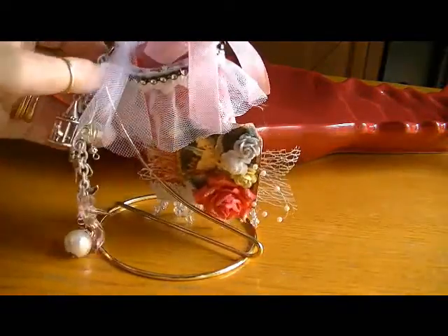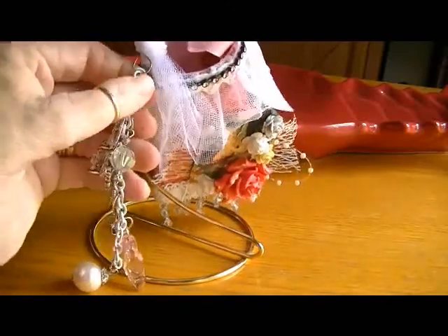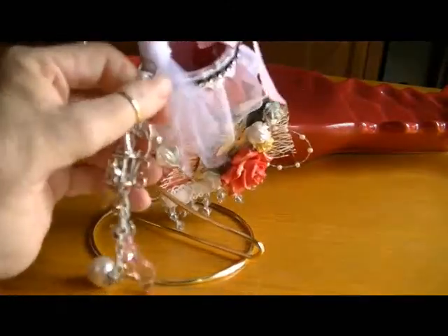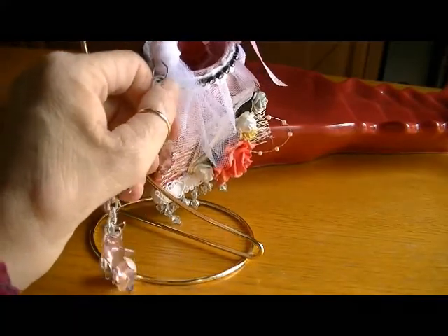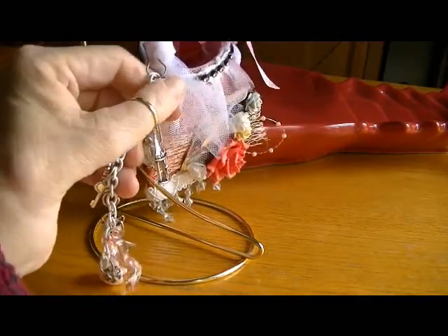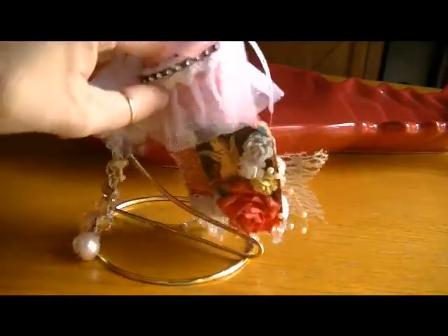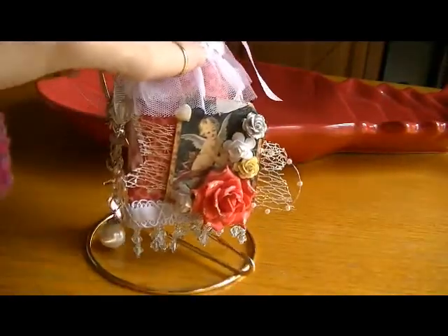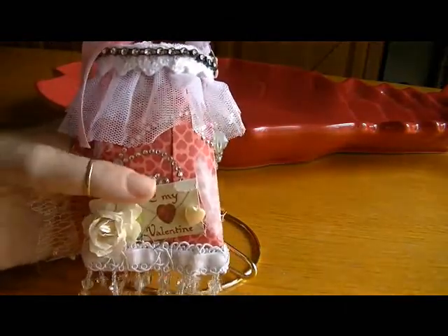Because all the charms happen to be in silver, I took my garment pin — it was like a bronze color — so I colored it with my silver foil pen so that it would match the charms. It came out really cute.